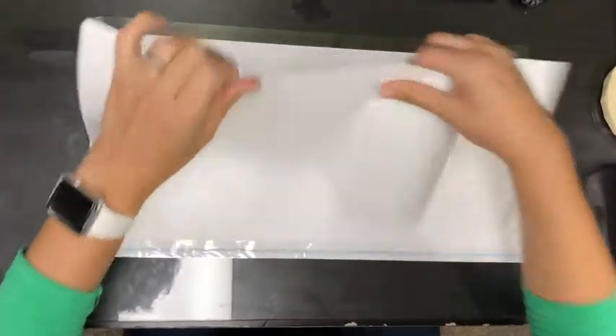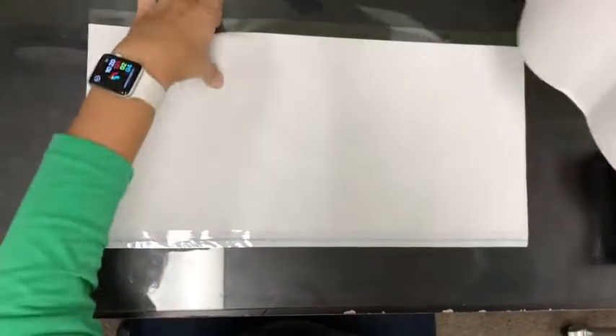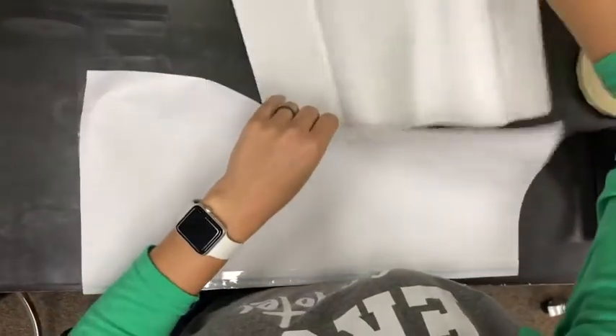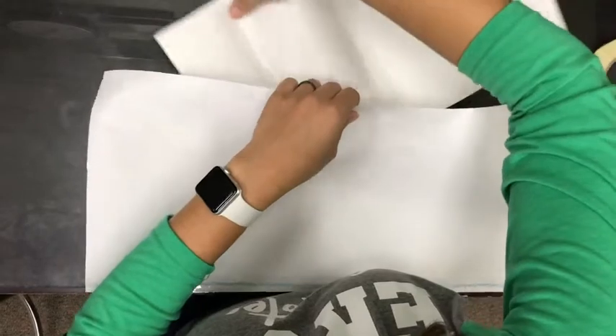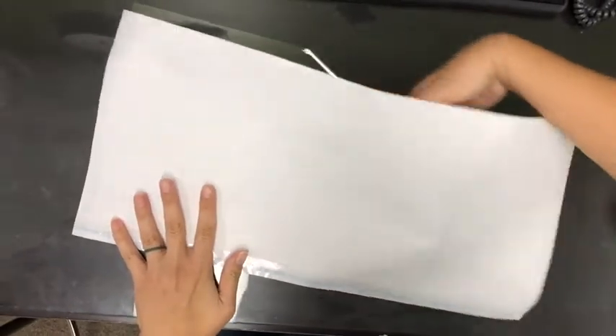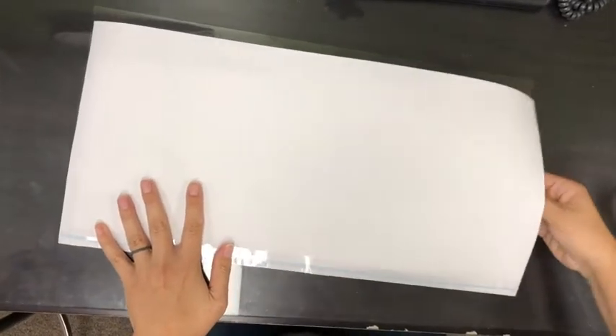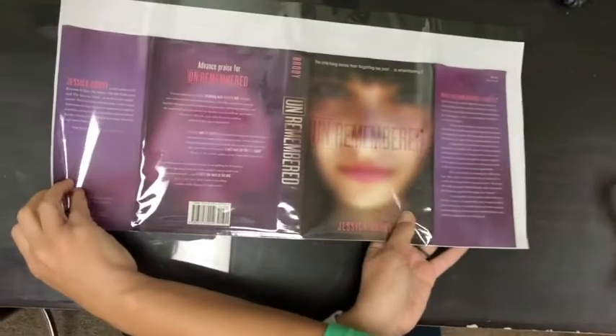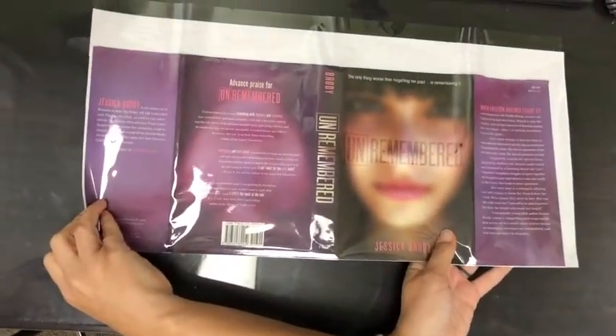You're going to have matches, and you're going to slide it in there. Make sure that the cover — the color part of your cover — is facing the outside where the clear part is. When you get this tucked under, if you turn it around, you'll see that the cover is going to go like that.